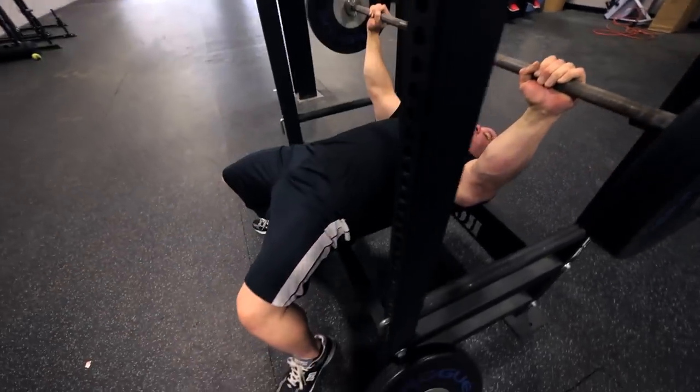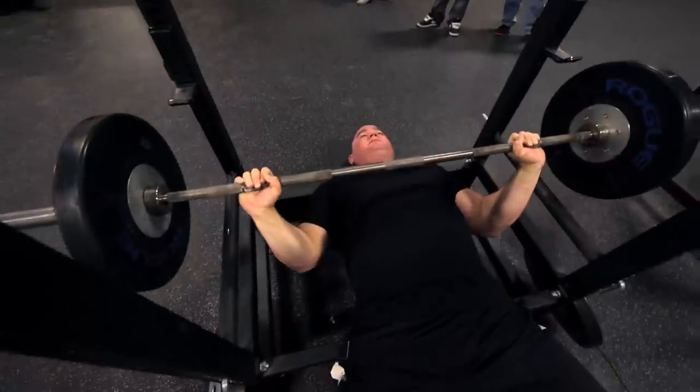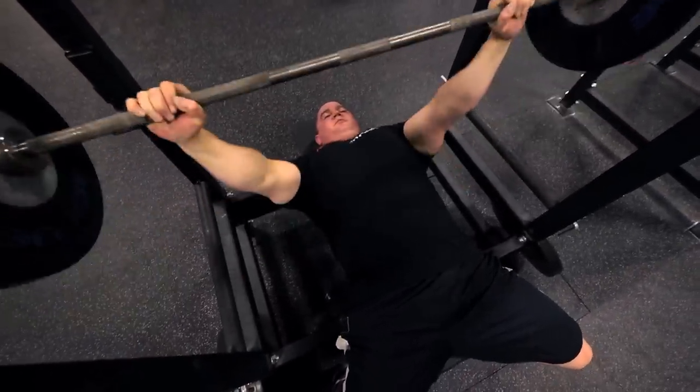Be sure that when you're bringing your elbows in, you don't break at the top and break at the wrists and end up in a weak position. Squeeze the bar tight, elbows are in, press the weight back up.